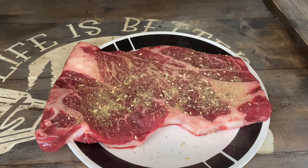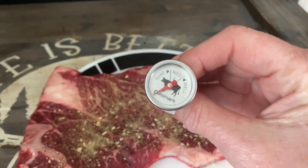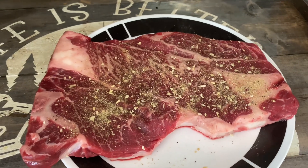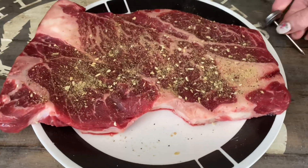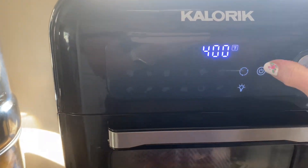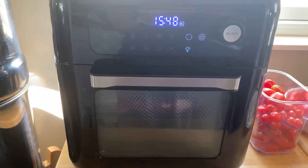We like our steak medium, so I am going to put this in the air fryer preheated at 400 degrees for about 10 minutes. I'm actually going to be trying one of these little meat thermometers that I picked up on Amazon — I can link them down below. I'm going to get this all seasoned up and ready, start it at 400, and keep an eye on it until the temperature reaches medium.